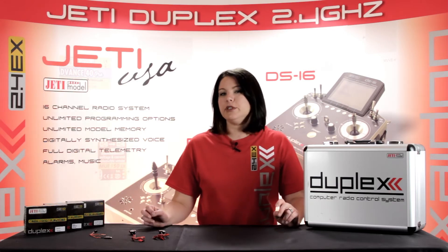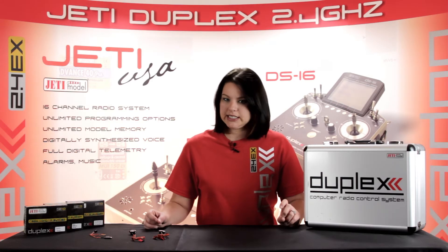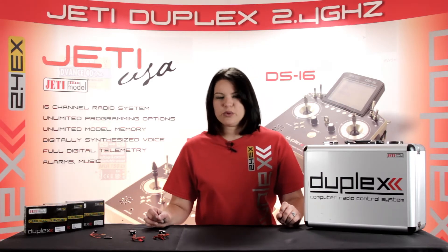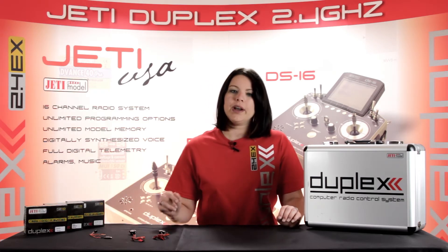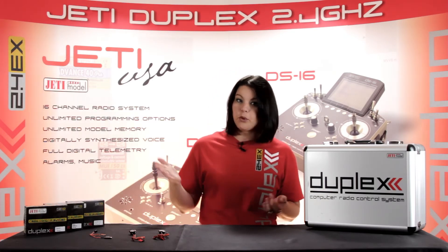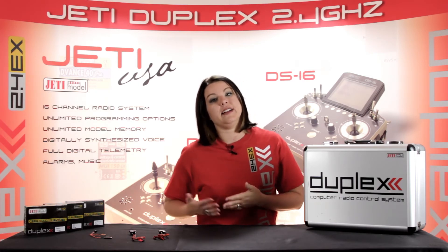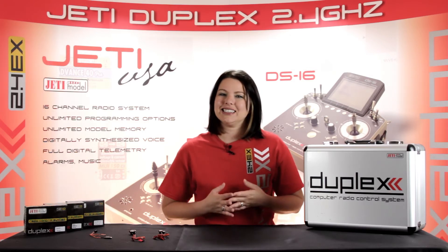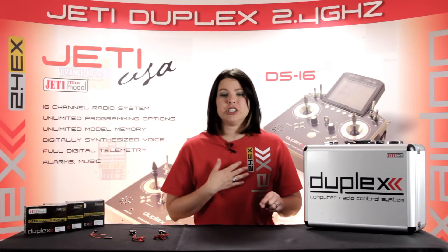The M-Vario 2 measures the atmospheric pressure and uses it to calculate your altitude above sea level. This particular sensor will also indicate whether you're climbing or descending. When combined with any of the two M-Speed sensors, you can actually measure the rate of climb or the rate of descent. If you fly F5J or ALES, you now have the ability to use this sensor as an altitude switch — it can easily be set up to turn off your motor once you've reached a certain altitude.